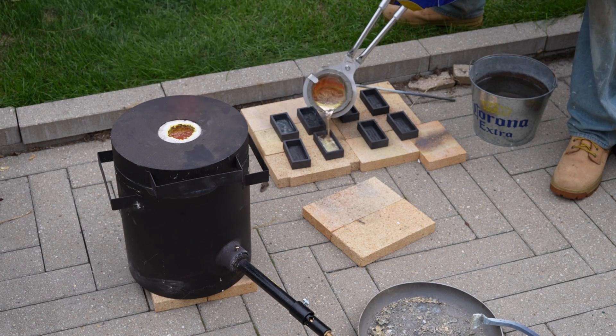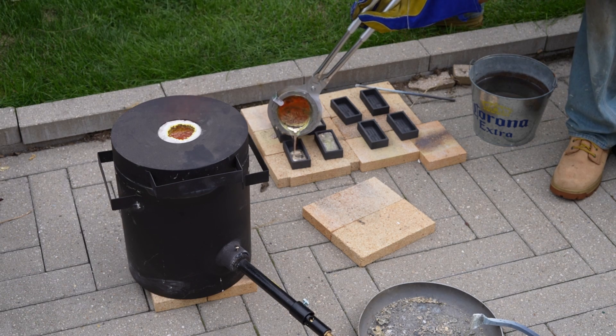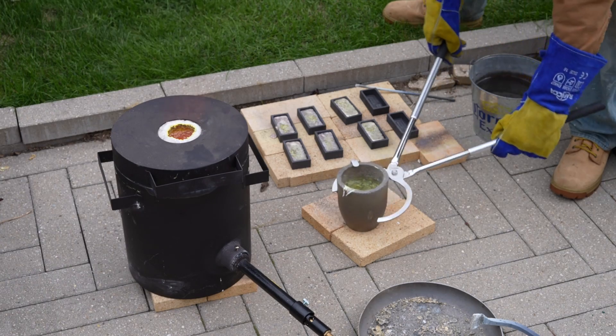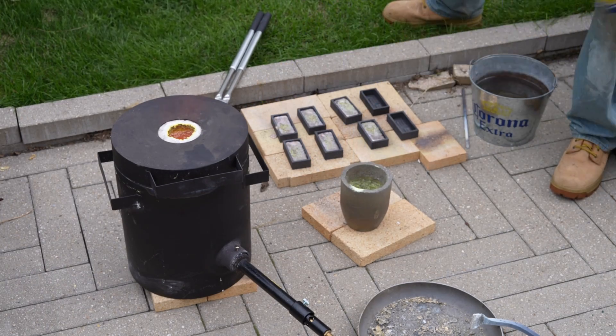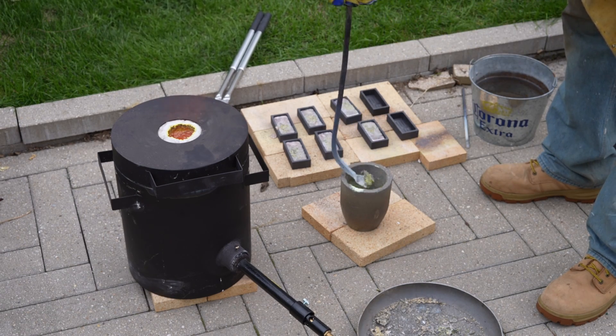I probably won't do a video melting down copper into ingots, but I may do another foundry video where I'm combining brass and copper to get the color that I want.